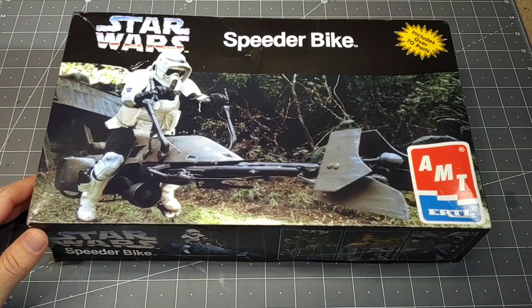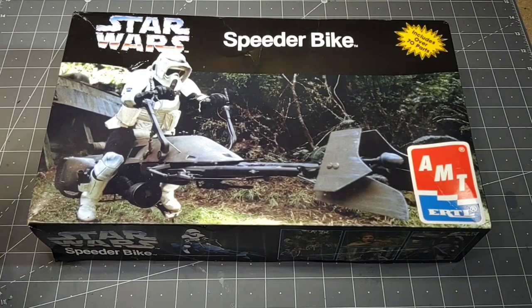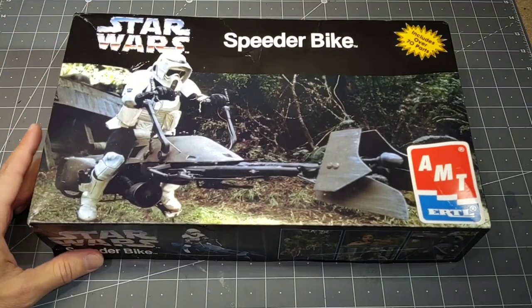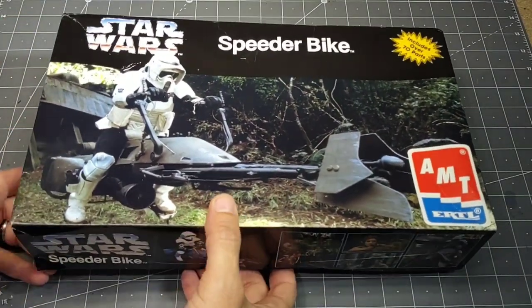Hey guys, welcome to the channel. Today's build is from AMT Ertl — we have the Star Wars speeder bike. This was copyrighted, I believe, in 1996.